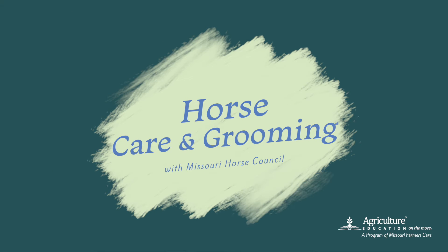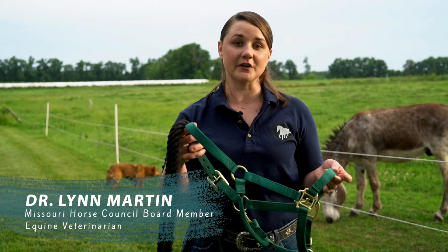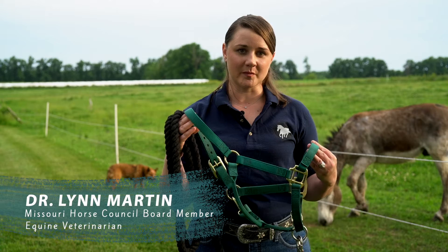Part of daily horse care includes making sure that they are well fed and watered, but it also includes grooming. So when you go out to spend time with your horse, the first thing you're going to do is have good restraint and you're going to put on a halter.